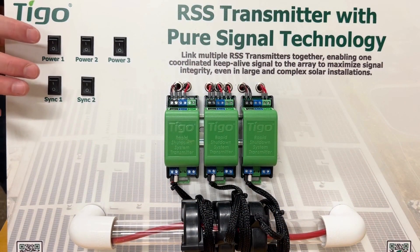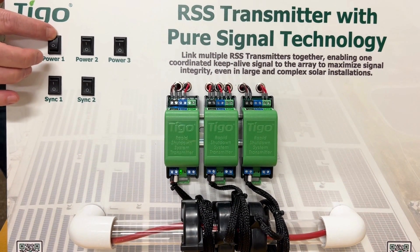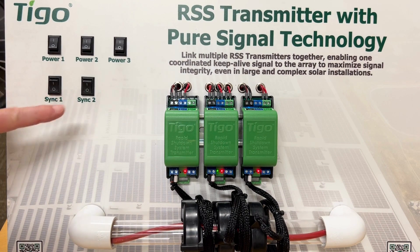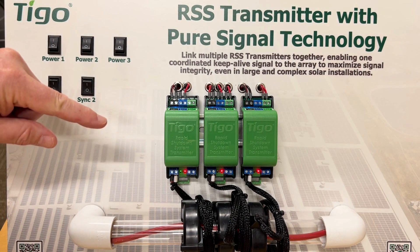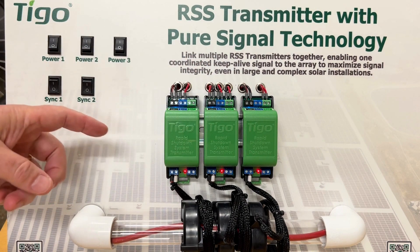Now we're going to do the interactive part. I'm going to power up all three transmitters one at a time — number one, number two, and number three. You can see that the red lights are on on all three of them. The red light means it's a leader, and since synchronization is not turned on yet, each one is independent and each one thinks it's a leader. The green LED flashing indicates when the signal is going out. As you can see, these are not synchronized — the green lights are flashing out of sync.